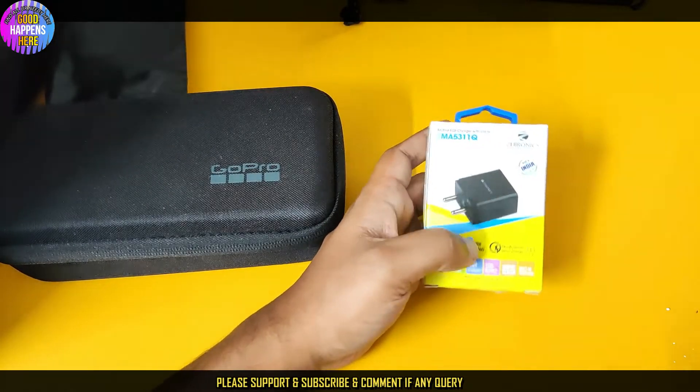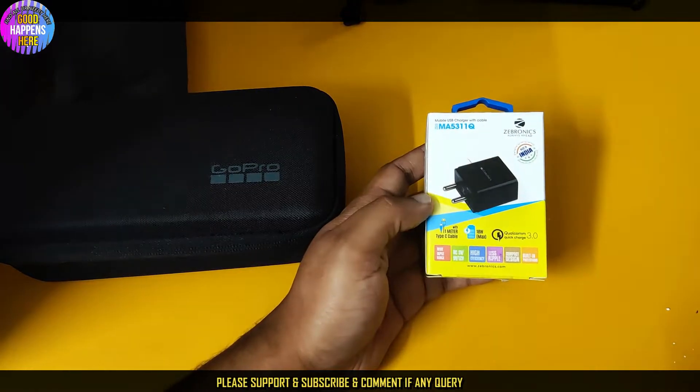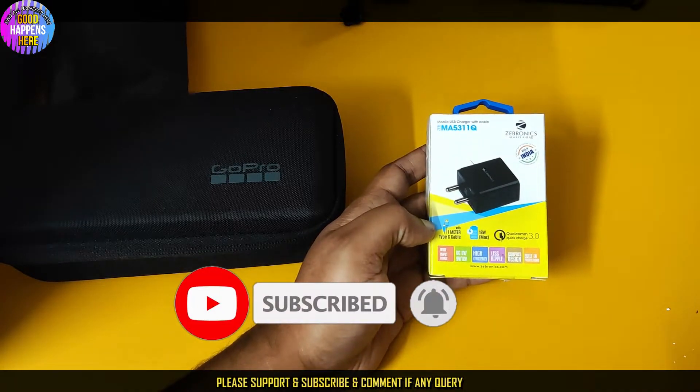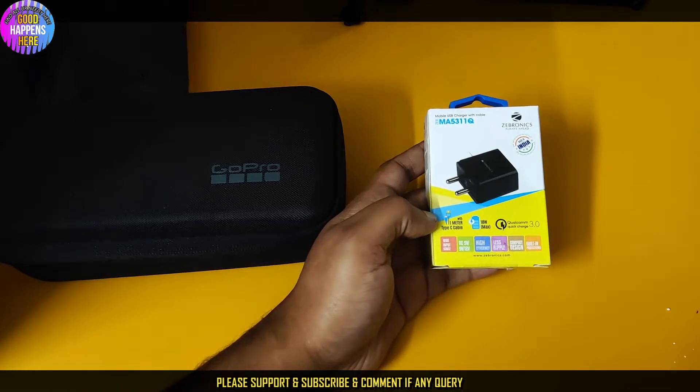They are from PCS, Qualcomm, and Sephirag. We have quite nice guys. It is called Qualcomm Q2R3. It is a 1-meter cable, a black Type-C cable.